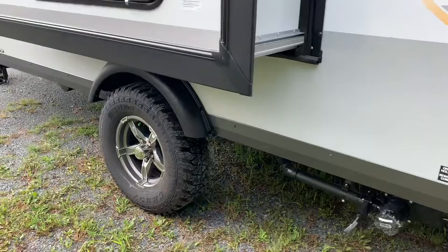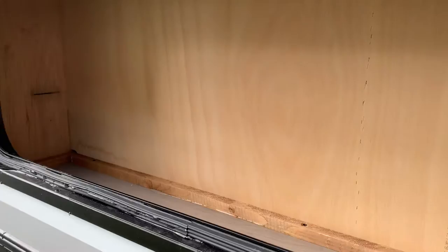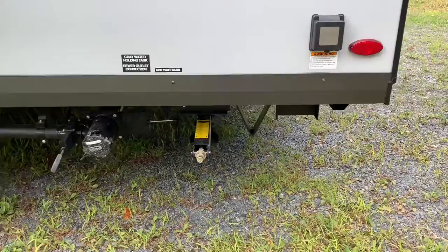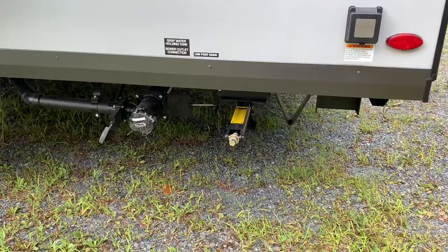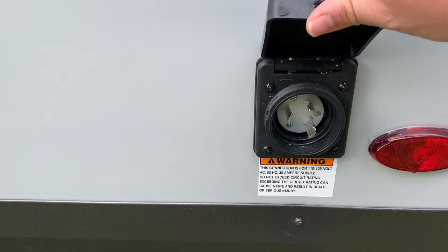Off-road tires became standard a few years ago and have remained standard. What makes it the FDS is the slide-out — so different from the FD, you get a little bit more storage. Easy-to-access pull valves: gray on the left, black on the right. Currently, manual stabilizers are the only option on the GeoPros, and I think they're probably going to keep them that way. A 3¼-inch socket on a cordless drill does wonders for these.